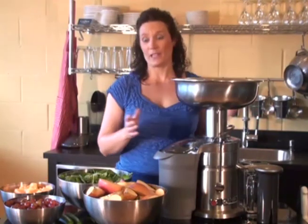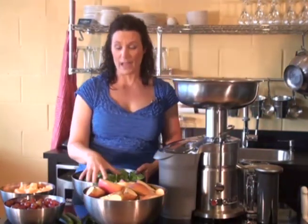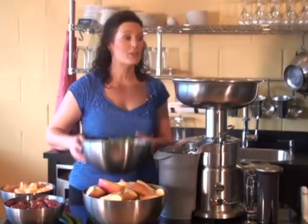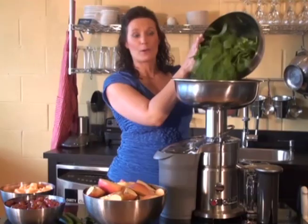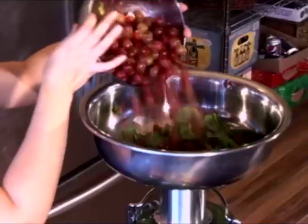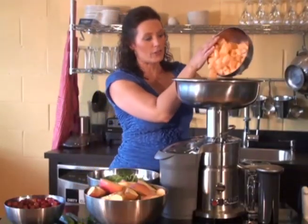I love the juicing funnel because when I use it at home, my kids like to help me juice, and they have the hardest time putting the spinach and all the little things like grapes in that tiny little funnel. Well, with the juicing funnel, you can just dump it right in, and the kids think it's so fun. They giggle all the way through it, and you can just pour the produce right in like this, all of it all at once. You don't even have to worry about doing it a little bit at a time because the juicing funnel is so efficient.